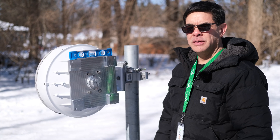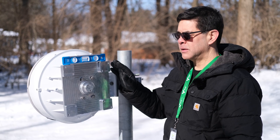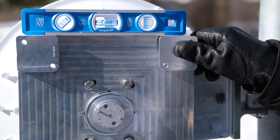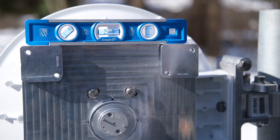The next step is to level the mounting plate, and we're going to do this on both sides of the link before we attach the radio to the back of the antenna. I've set my level on top and you'll notice I've got it loose so I can adjust the bubble level. We want to completely center this so we're perfectly level, and then we'll go ahead and tighten down.